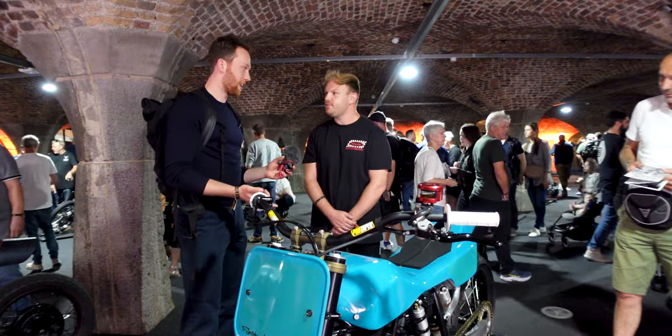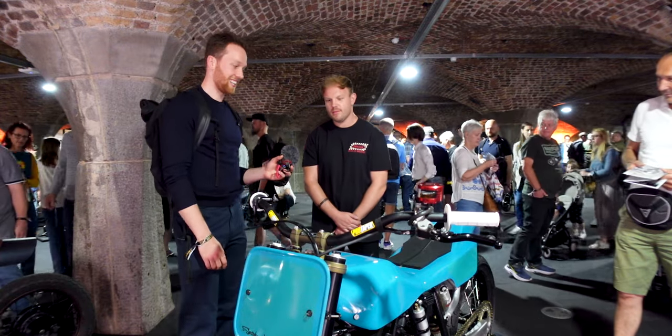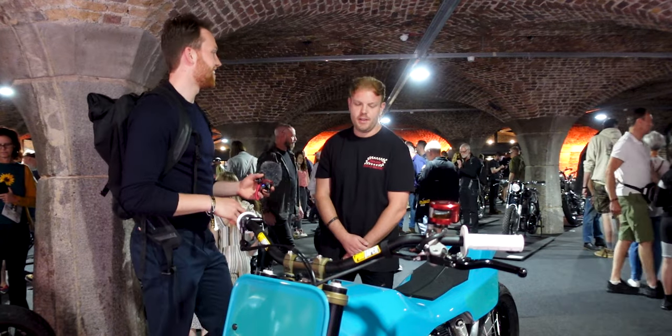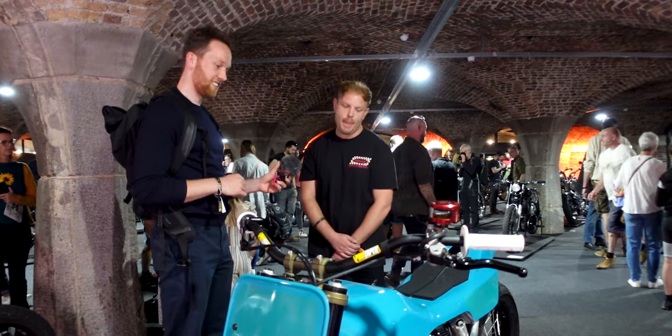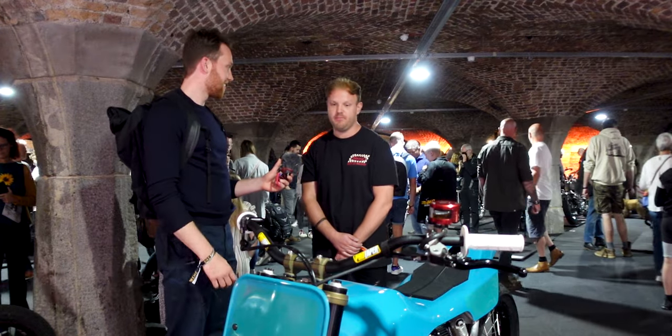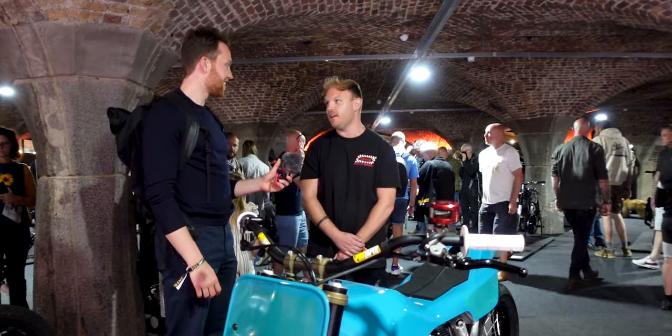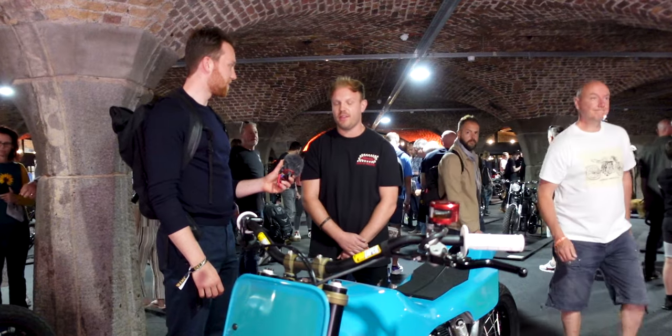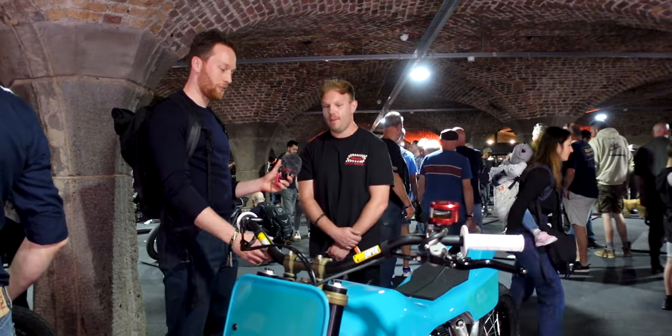So that's your first bike, right? Yes. Because I guess the first build is kind of the most tricky one? Yeah, it's always a learning curve, but ultimately it's a good way to find the things you don't like as much as the things you do like. The hardest parts give you a respect for how long things take as well. What was the hardest part for you on this bike?